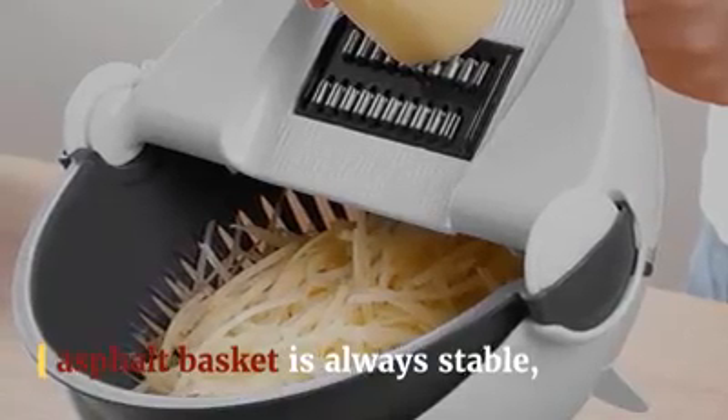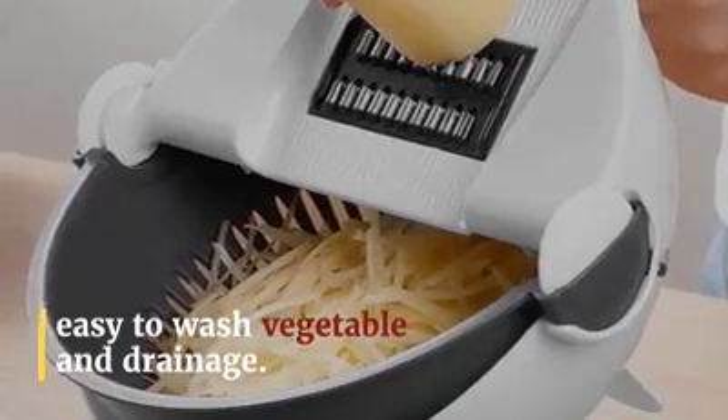You can use a different knife head according to your requirements, making it more convenient for you to cook.